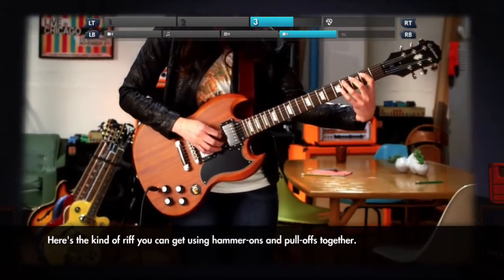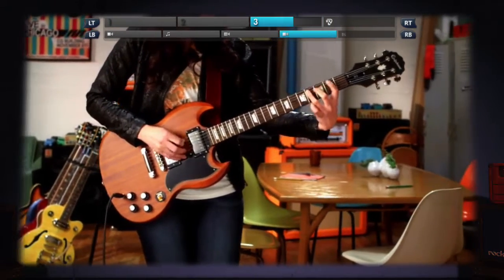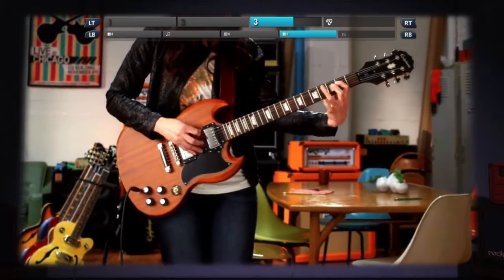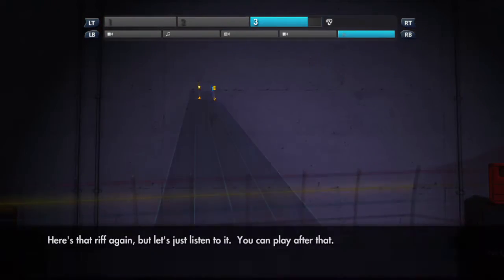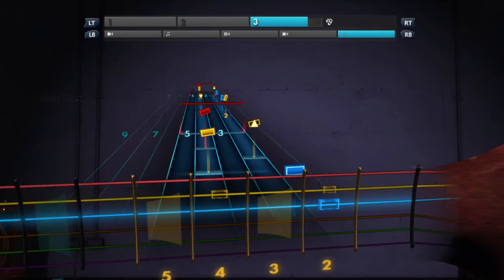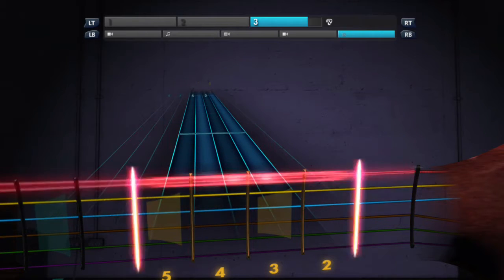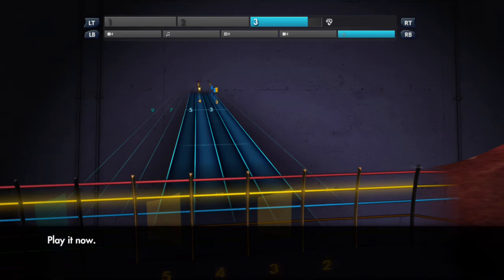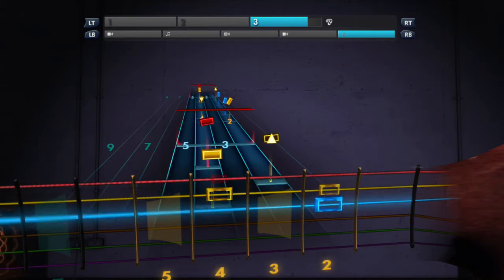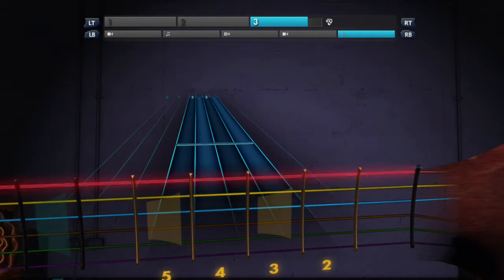Here's the kind of riff you can get using hammer-ons and pull-offs together. Here's that riff again, but let's just listen to it. You can play after that. Play it now. Let's try that again.